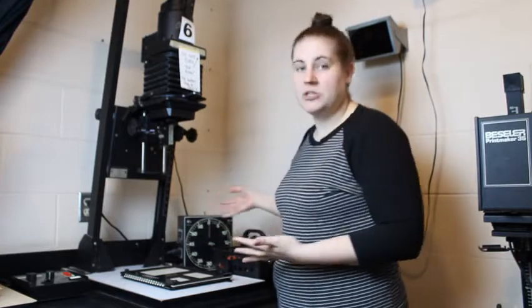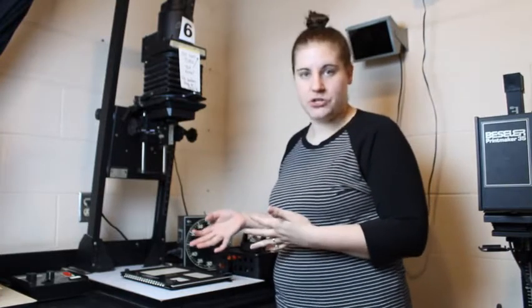Today we're talking about your enlarger station, what you'll find there, how the enlarger works, and the different parts of the enlarger. Each enlarger in our darkroom is slightly different, but they all have similarities. The first similarity is that you'll find pretty much the same stuff at every enlarger station.